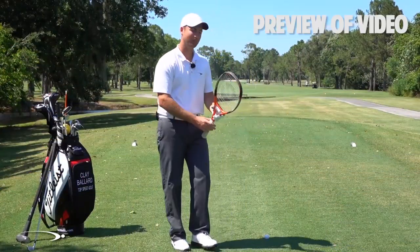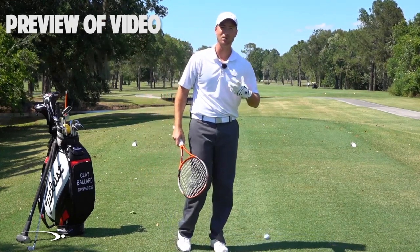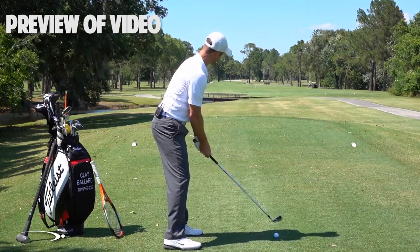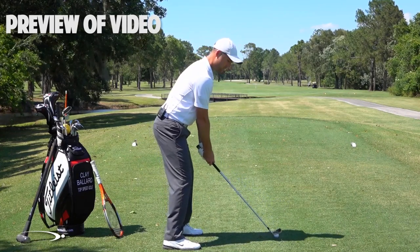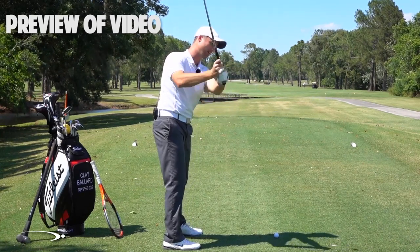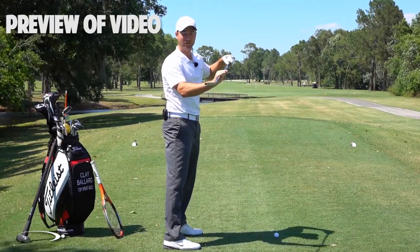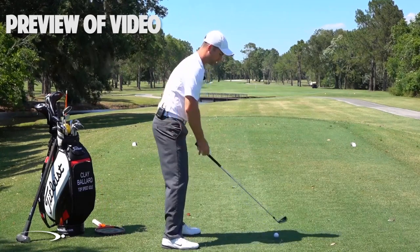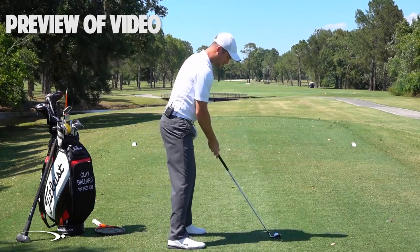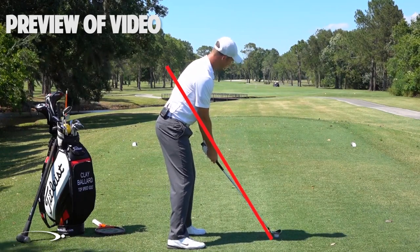Good player problems. We're going to talk about shallowing the club shaft as we start down, while doing the face rotation we worked on in the last video. As we start the downswing, what you'll see with basically all top players is instead of coming over the top with the hands and club moving away from the body — coming down steep and then having to fillet the face open — the flattening of the shaft should happen as soon as you start down. As you begin the downswing, imagine drawing a line from the hosel of the club up through your right elbow — that's your elbow plane. At the top you'll be slightly above it, then as you start down your hands shallow out inside that elbow plane.